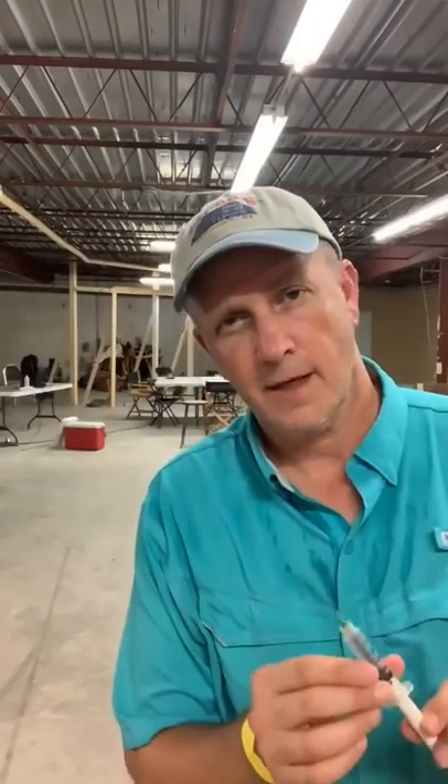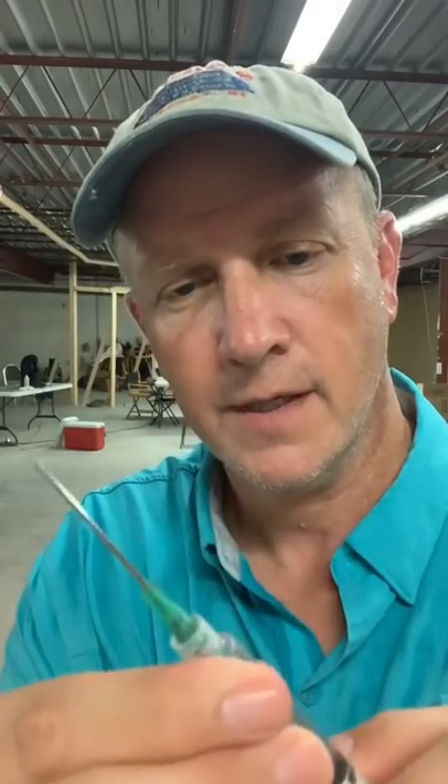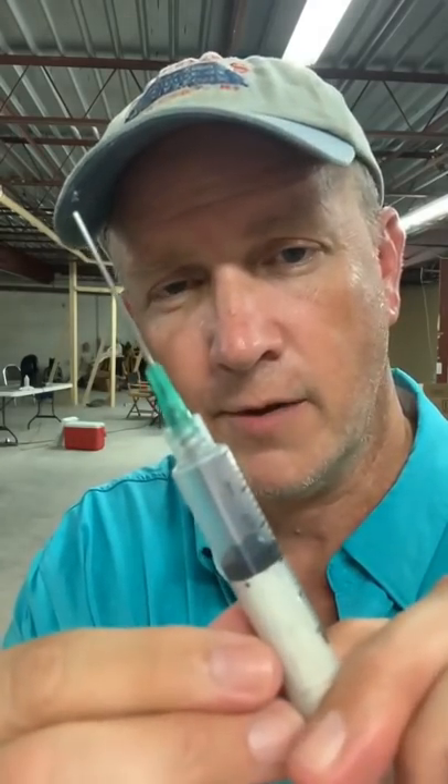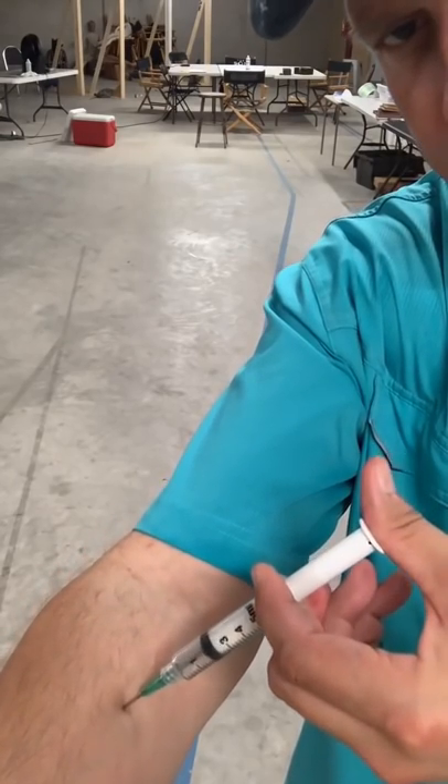Retractable props. When I say retractable, I mean that the needle goes into the syringe. There's a tube with a spring in it, so that makes the needle pop right back up. You can put liquid into the syringe and it'll go up into the handle of the plunger. Doesn't hurt a bit.